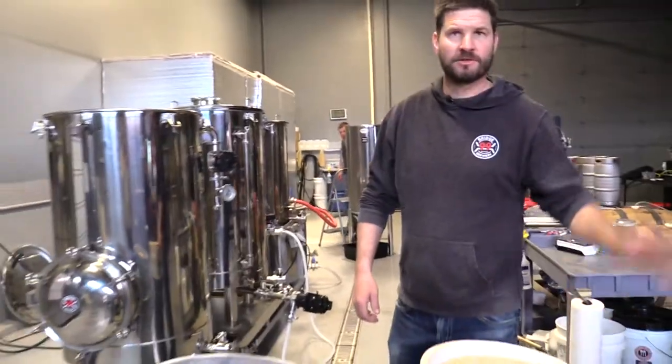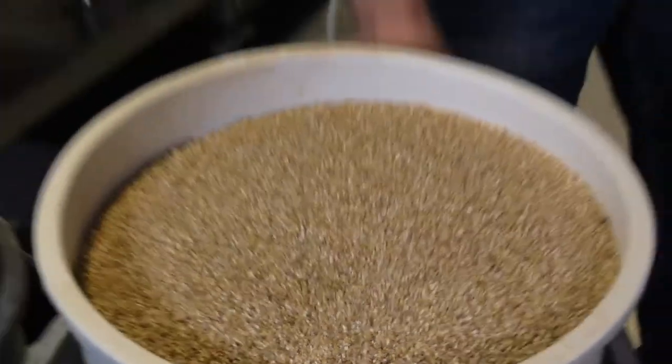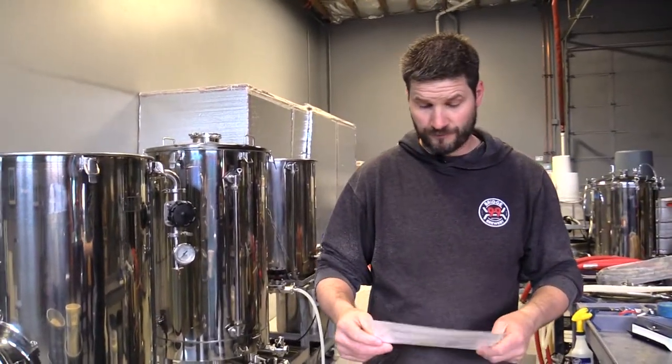We've got our grain we just milled up next door. This is all malted barley and there's several different ones in here — we've got some two-row, some Munich, some Crystal 40, and some rye in here. So this is our red.